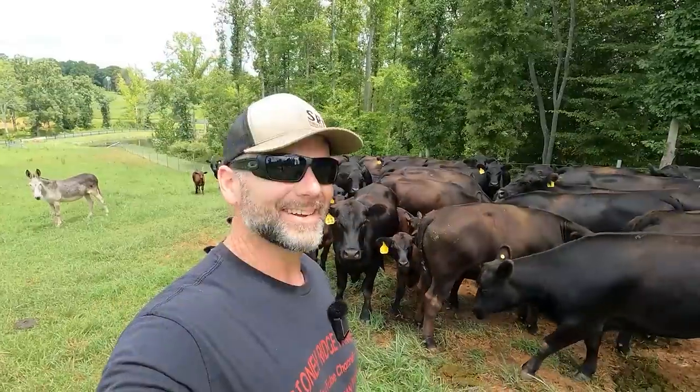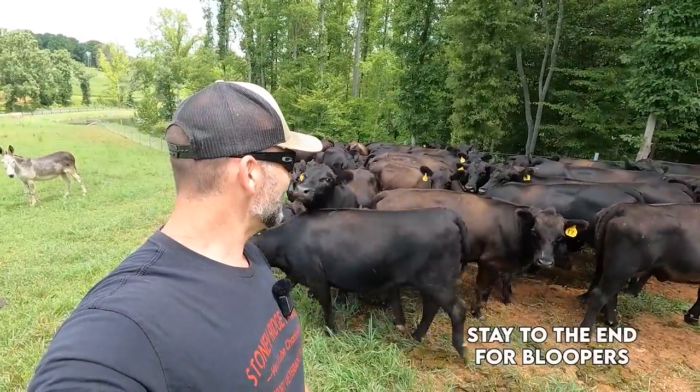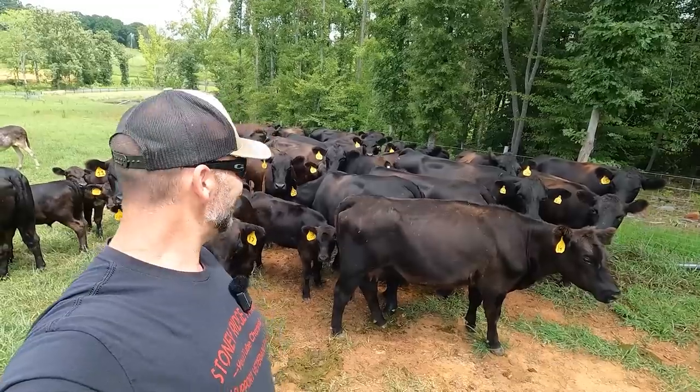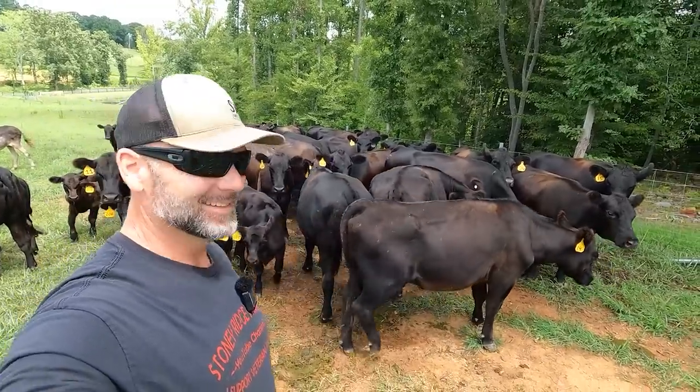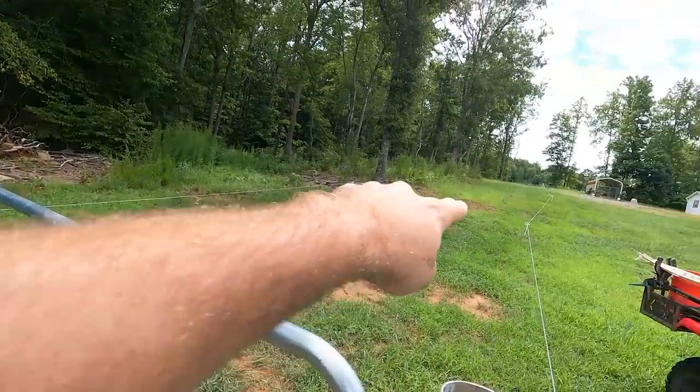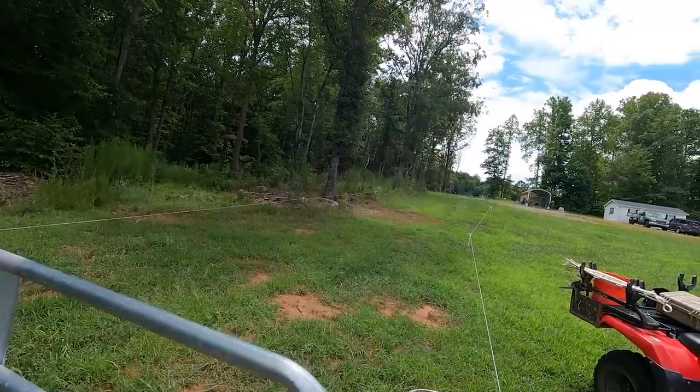Before we start working with the equipment we've got to get the cows moved up to the next paddock. We're gonna get the cows out of the pasture that we're in right now so they don't bother us and they don't get hurt with the equipment. We're gonna move them up behind the house — a little cattle drive before we get started. What we've got to do is take the cows, open this gate right here, and run them up through this alleyway into the next pasture.